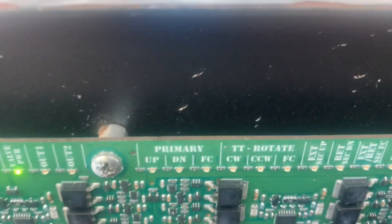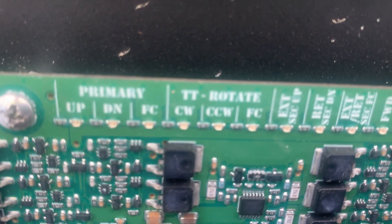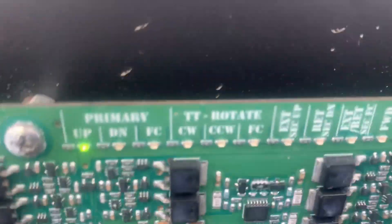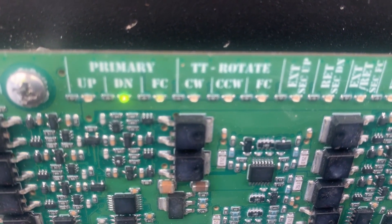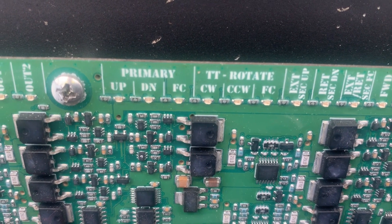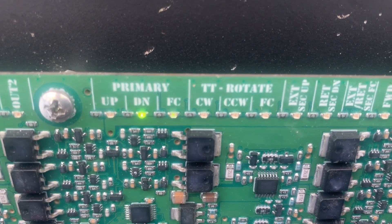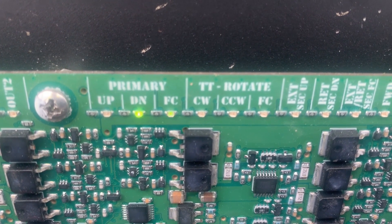Let's move the joystick down. I got a light. I'm gonna try now the up function - yeah - and the down. So we have a signal to the down and to the flow control.